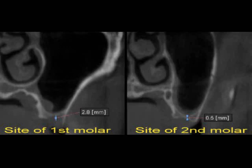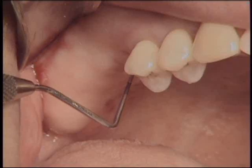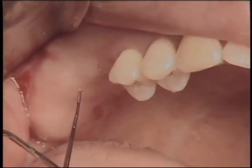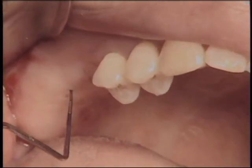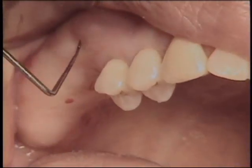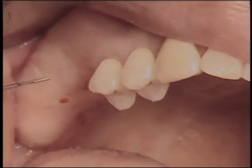However, 8 mm width of alveolar ridge is observed in the radiogram, so Flemnis technique was planned for this case. As shown on this intraoral view, a sufficient amount of attached gingiva for Flemnis technique is present. A probe was utilized to verify gingival thickness at the implant site, and approximately 3 mm gingival thickness was confirmed. A bony undercut at the buccal surface of the alveolar ridge was also verified.